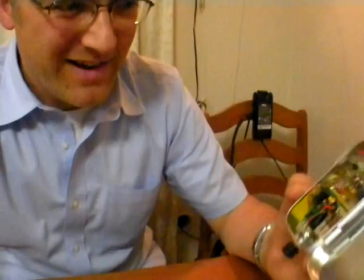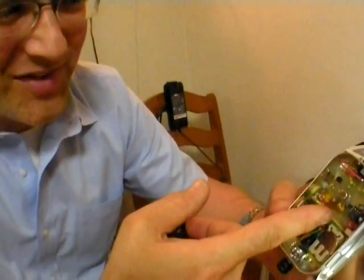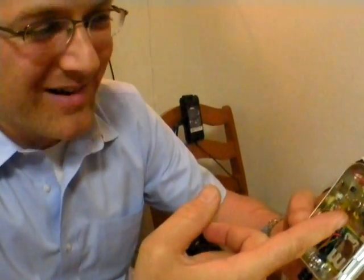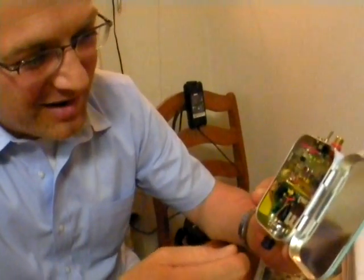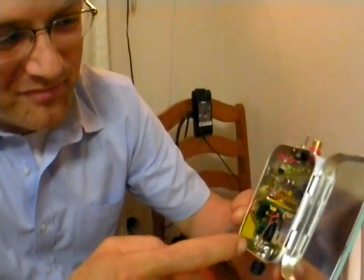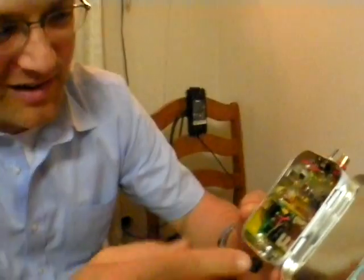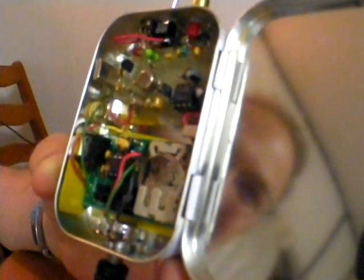Then you use the Morse code paddles to tell it what you want to do inside that menu — just by putting in a character or a number. There are so many parameters you can adjust; it's completely overkill for this less-than-half-a-watt transmitter. You hear the side tone through this little buzzer here. Right now I've programmed it for a regular three-by-three QRP call.